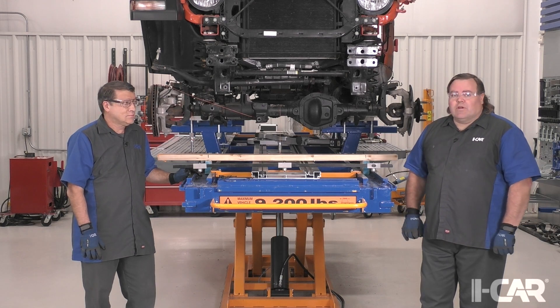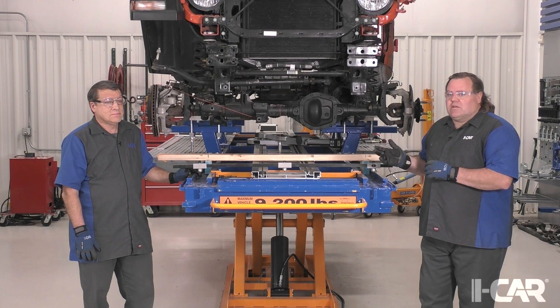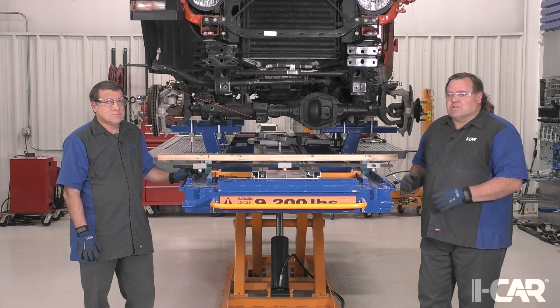Hello, Scott Caboose and Jeff Poole here at iCar. We're going to talk to you today about how do you inspect a solid front axle for suspected damage.